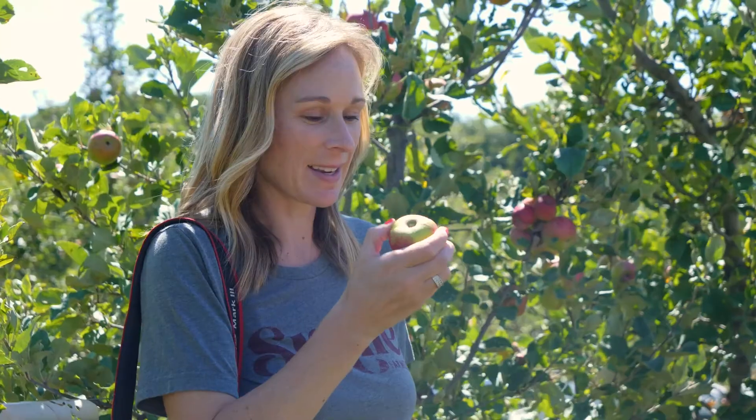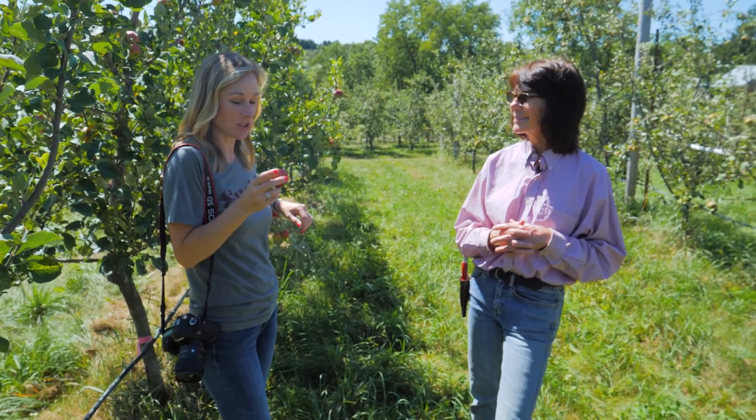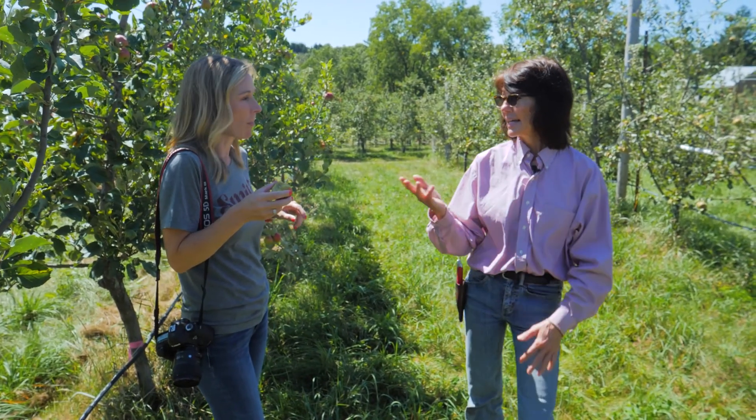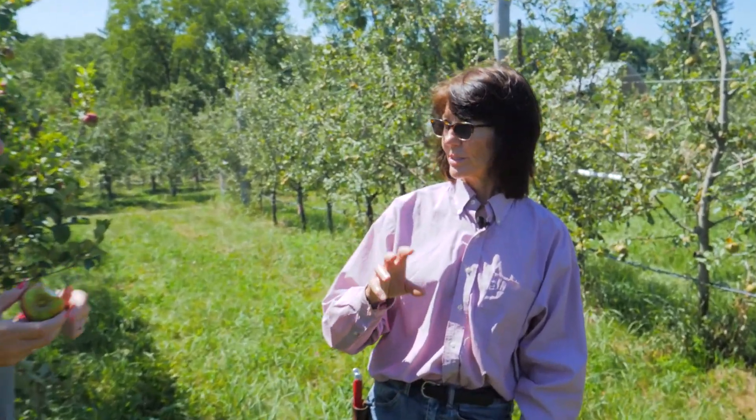Okay, I'm gonna give it a bite. Hmm, it's tart but not too tart. I can taste some sweetness to it. It's really good. And as the apples mature, more of that starch is converting to sugar. It's juicy.